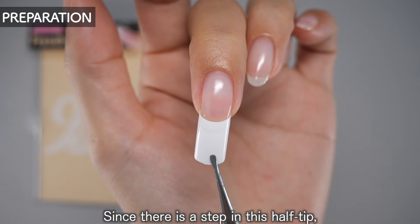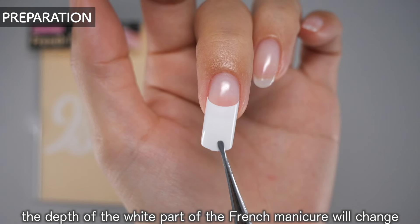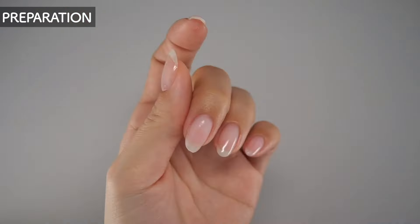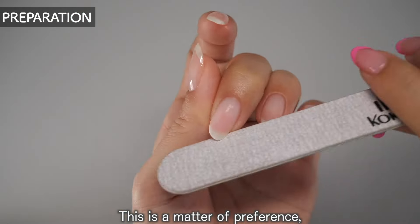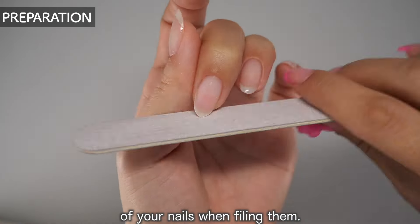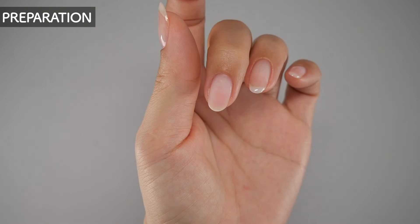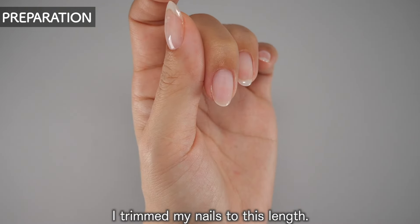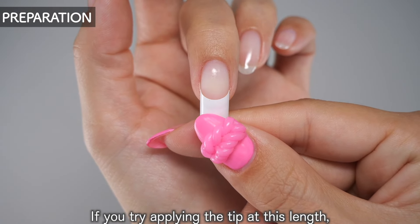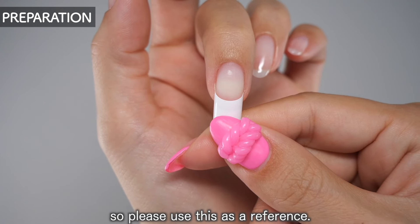Since there is a step in this half tip, the depth of the white part of the french manicure will change depending on how short you trim your natural nail. This is a matter of preference, so please take into consideration the size of your nails when filing them. I trimmed my nails to this length — if you apply the tip at this length, the french line will look something like this, so please use this as a reference.